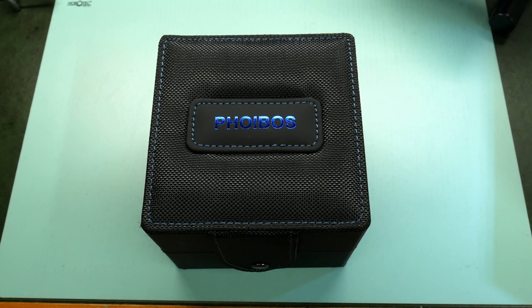Hi guys, and welcome to my retro watches. We've got another Phoebus on the bench because they've made a new model. This is called the Voyager — it's actually version 3 of the Voyager — and I couldn't wait to get this onto the channel and show you guys, because once again from my personal point of view, Phoebus have knocked it out of the park and come up with another fantastic watch.